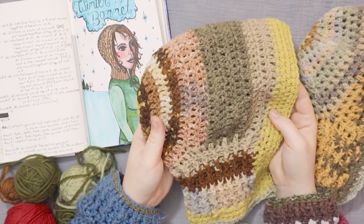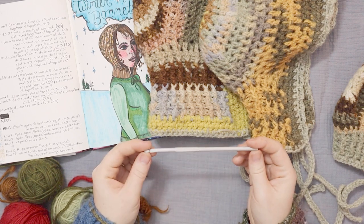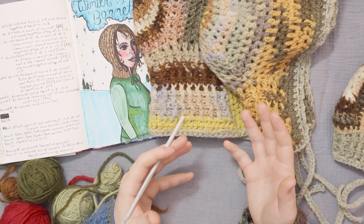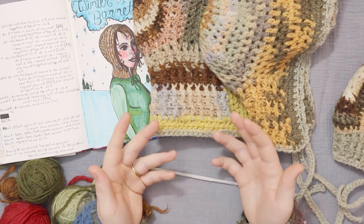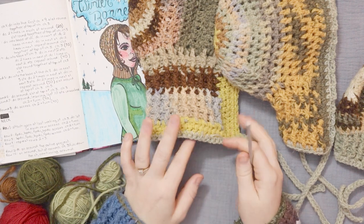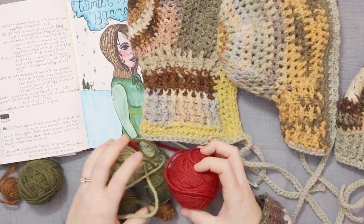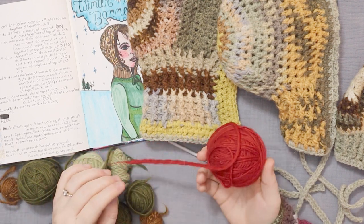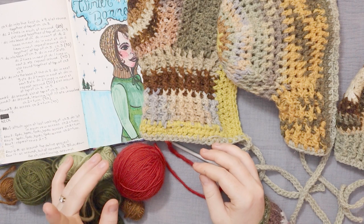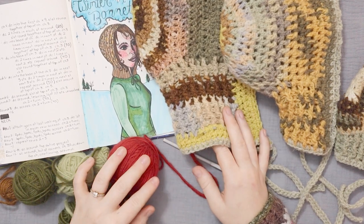I am going to be showing you how you can change the size really easily and make a baby size, a kid size, or an adult size. I'm going to be making the adult size. So for this project you're going to need a crochet hook — I'm using a five millimeter hook. You could probably get away with a four millimeter or a six millimeter and still get really close results. You're also going to need some yarn. I'm using worsted weight wool in red and green, and if you have a 100 gram ball you should be good to go.